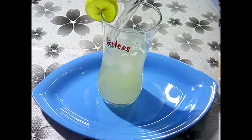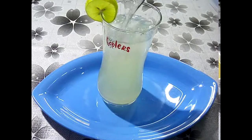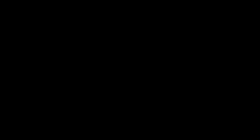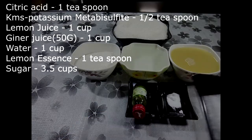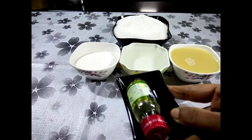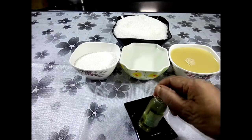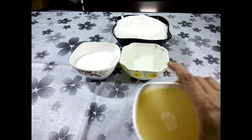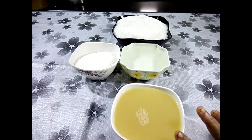Let's put the juice in here. Add 1 teaspoon of citric acid, 1 teaspoon of KMS powder, and 1 cup of lemon juice.